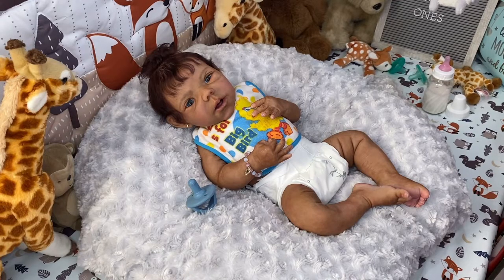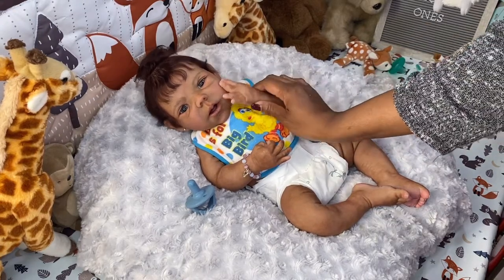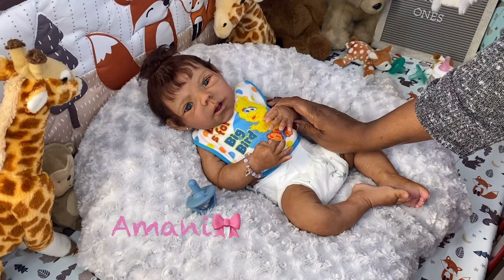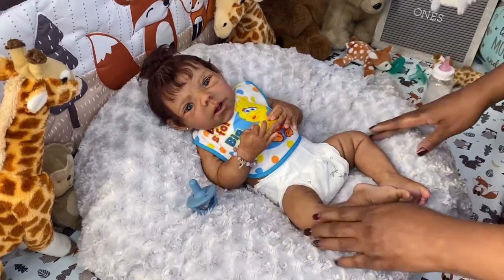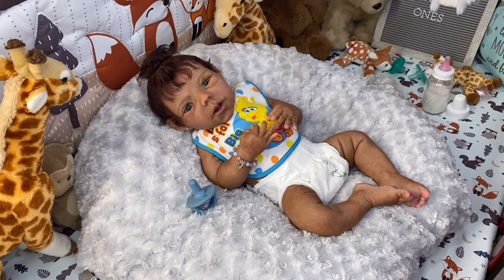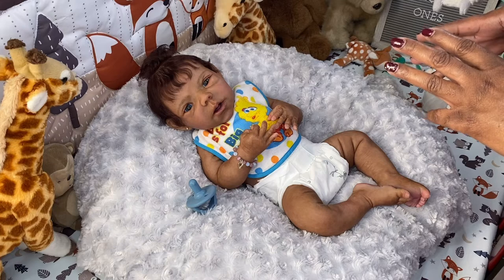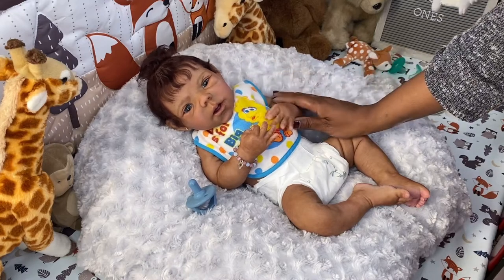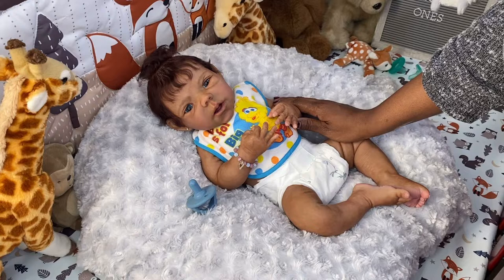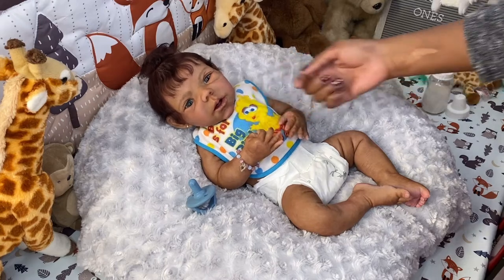Hello everyone, happy Friday! I am back again with Imani Taylor, my favorite — I mean, I love all my babies and I can't really choose a favorite, but when you interact with certain babies it becomes clear. This baby is definitely a favorite in my collection, an all-time favorite. I just love me some Imani Taylor.